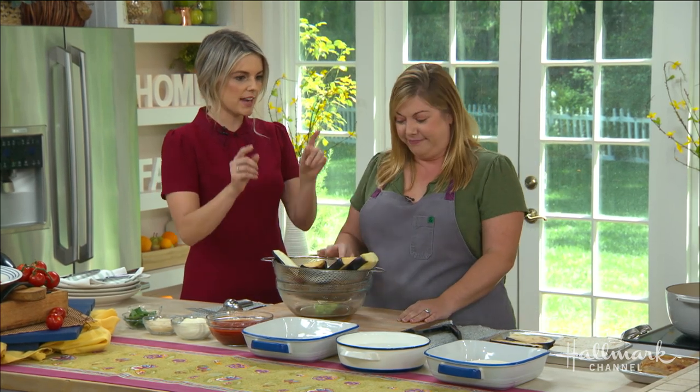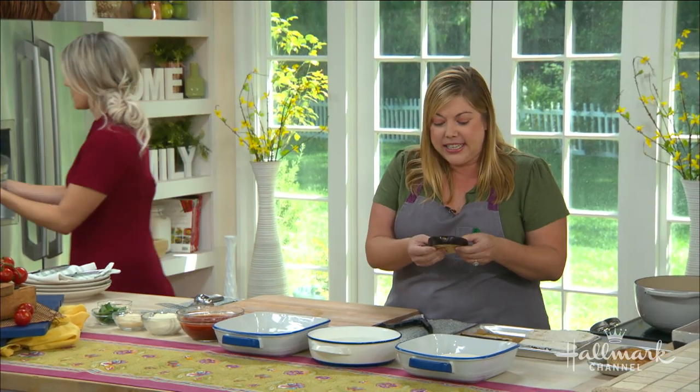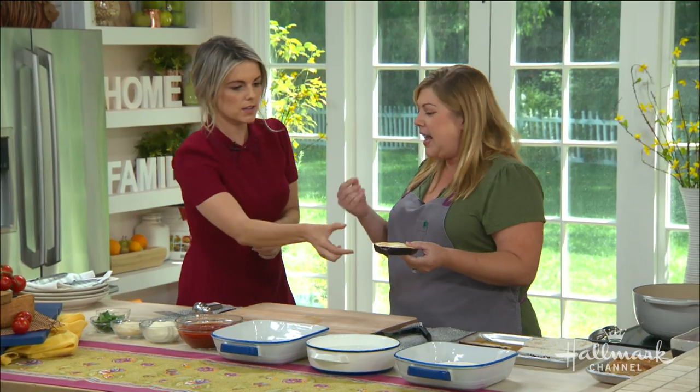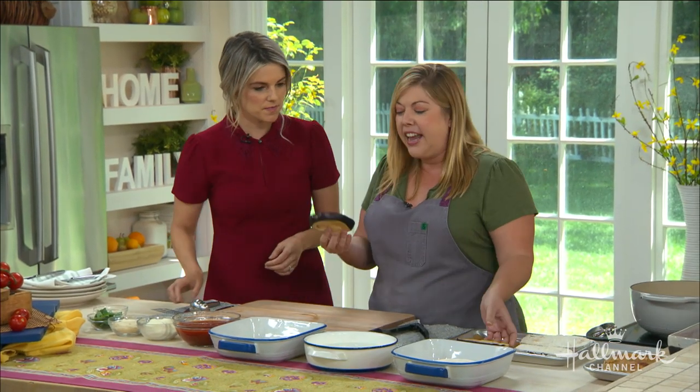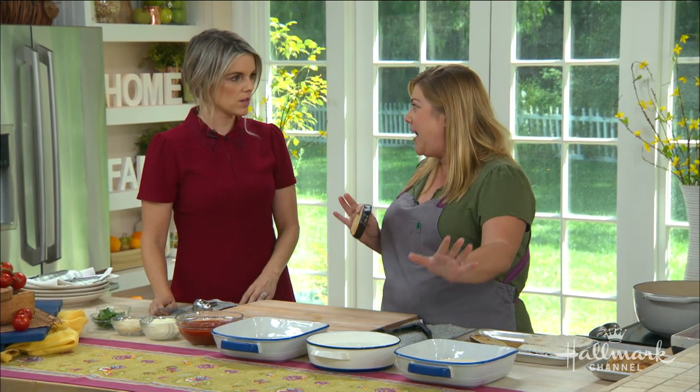After that, we then have to bread it. These are some purged slices here, and you can see the texture has changed — it's not so spongy. Raw eggplant has kind of a spongy texture. For breading, you want to have one hand dry and one hand wet. You want to decide which hand is going to be your flour hand, because if not, you'll end up with breadcrumb fingers all over everything. So it goes into flour first.